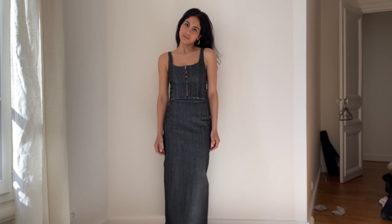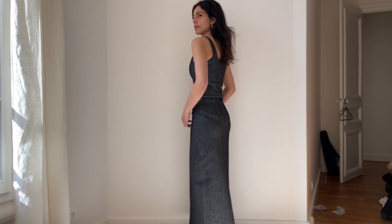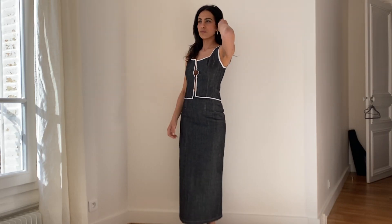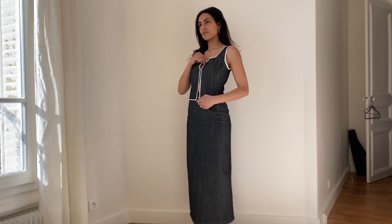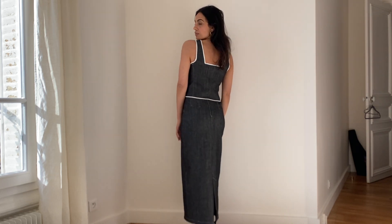Combine it with either boots, ballerinas, flip flops — whatever you feel like. I'm showing also the second top I did with the bias. I did not add the hooks and eyes yet but it looks also super cute with the contrast, and I'm happy to have both.